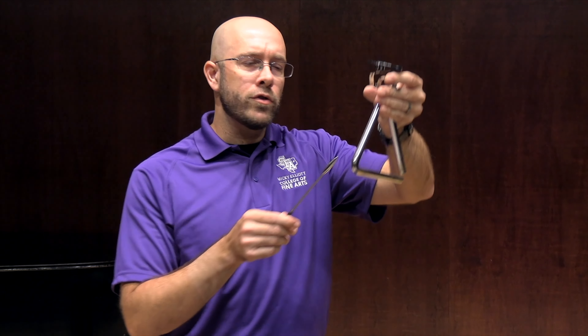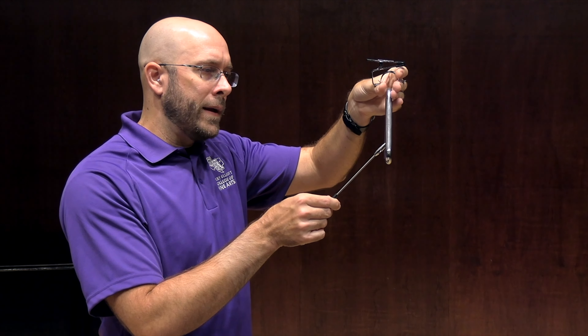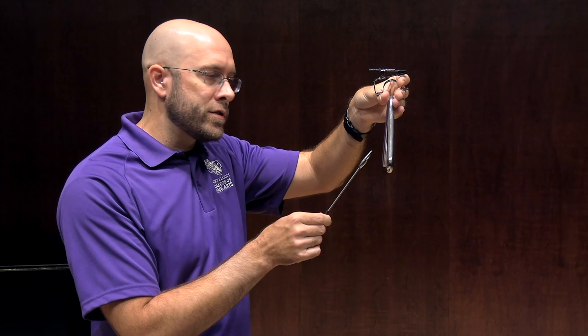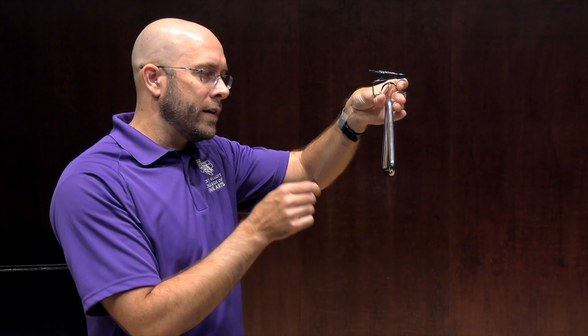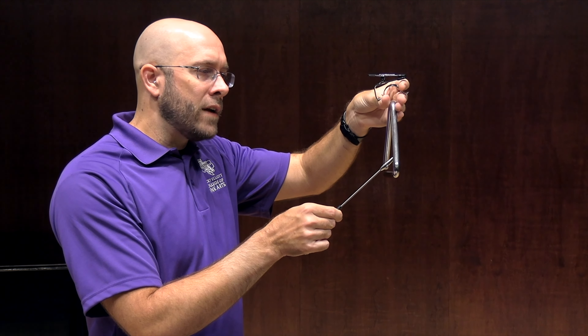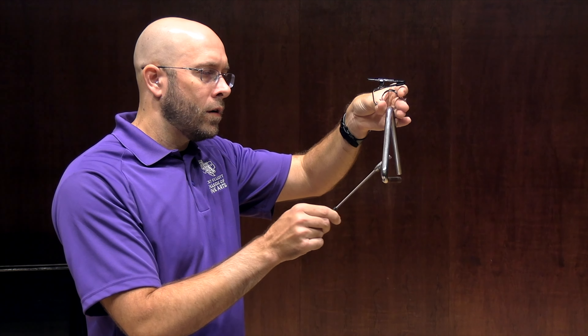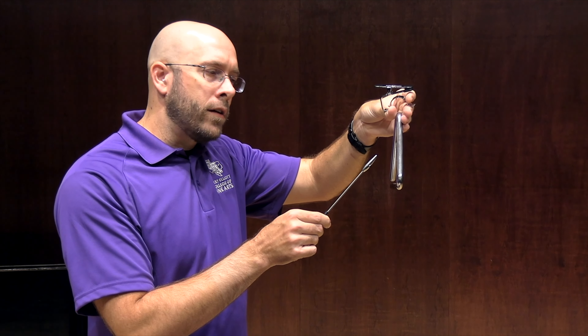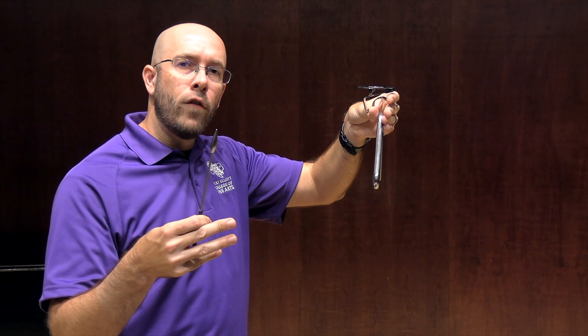Something else I should mention is when we're rolling, we really want to make sure that the angle of the beater stays at a 45 degree angle, just the same way that we played the regular notes. So when I play a regular note, it's here. And when I roll, it's in the corner, but it's still at a 45 degree angle. By keeping it at a 45 degree angle, I get the fullest sound of overtones.